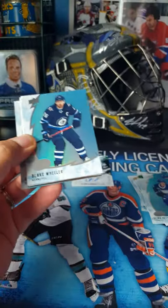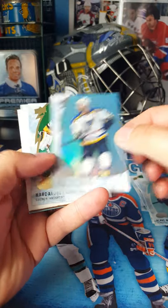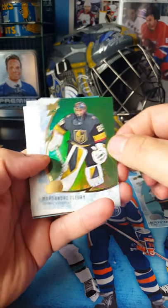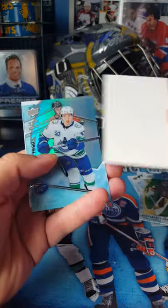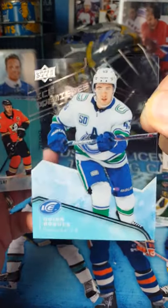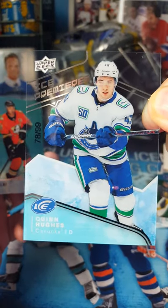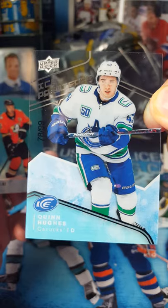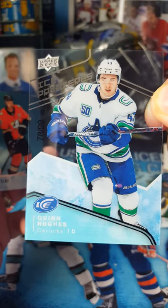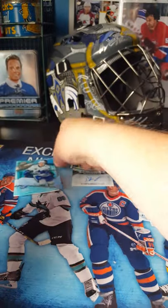Let's see what we got here. There's Blake Wheeler, Pietrangelo, and Marc-André Fleury is a green. Well, there's the guy you want. Fantastic. So that's the Ice Premiers — that's out of 99. I'm pretty sure that's the top level. So number 28 for Quinn Hughes. I'm okay with that, that's one that we want. If only it had been autographed, but hey, take what you can get.